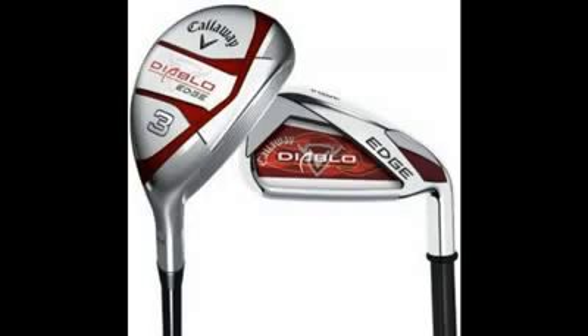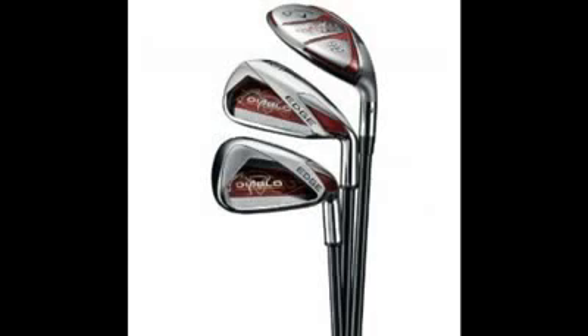To save time, I will summarize the conclusion in short. The Callaway Diablo Edge Hybrid irons proved to me in less than a week as to why they were awarded with Golf Digest's gold medal. The center of gravity feels really low and the irons have a real solid feel about them. They make a crispy sound at the time of contact, which is pleasing enough for me on the course.